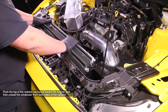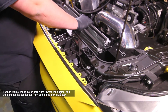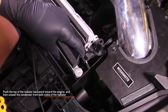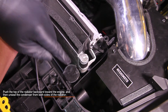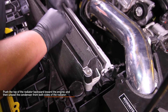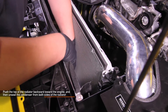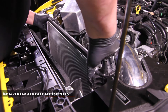Now let's remove the stock radiator, but first we need to unseat the AC condenser. To unseat the condenser, push the radiator and condenser back towards your engine and then gently pull up on the tabs located on each side of the radiator. Once the tabs have been released, be sure that you lift the condenser high enough to unseat it from the bottom of the radiator.